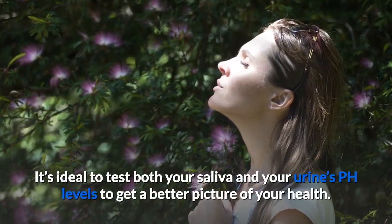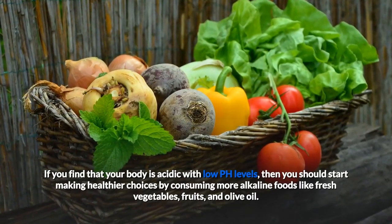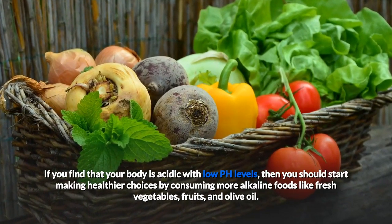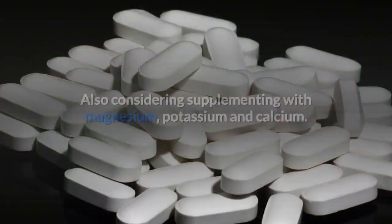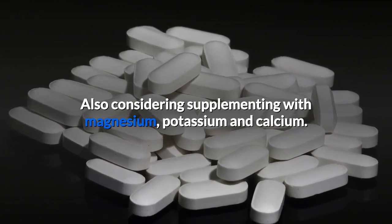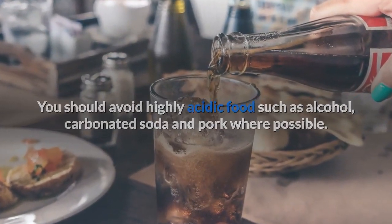It's ideal to test both your saliva and your urine's pH levels to get a better picture of your health. If you find that your body is acidic with low pH levels, then you should start making healthier choices by consuming more alkaline foods like fresh vegetables, fruits, and olive oil. Also, consider supplementing with magnesium, potassium, and calcium. You should avoid highly acidic foods such as alcohol, carbonated soda, and pork where possible.